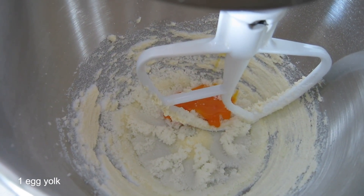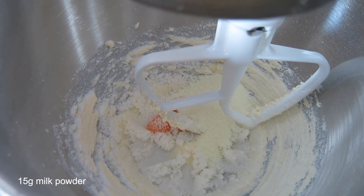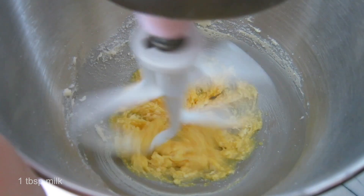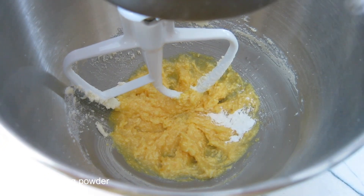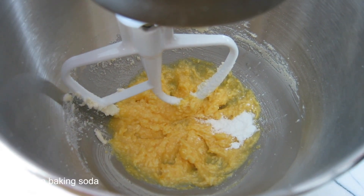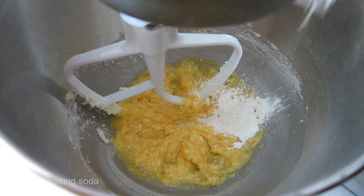Then we'll add our egg yolk, milk powder, and a tablespoon of milk and mix it all together. Then we'll add our baking powder, baking soda, and cake flour.